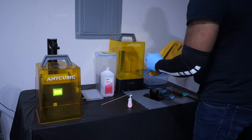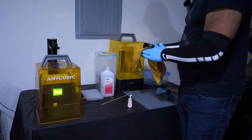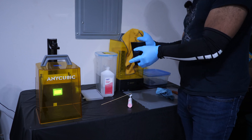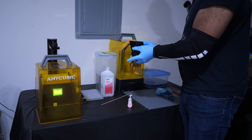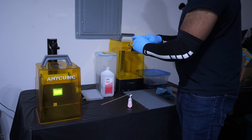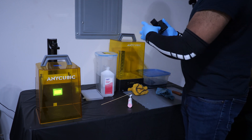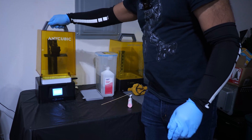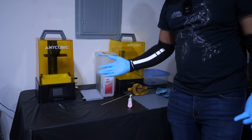An important thing to note: I'm inside a garage which is open and not insulated, so in summer it's hot and in winter it's cold, but there's plenty of airflow so I don't have to worry about resin fumes. If space is an issue for you, you need to consider whether it's worth the health risk to be in a really tight confined space with resin fumes. If you can vent it outside that's great, but if not, that's something to consider. Now that I've got the plate cleaned up, I put it back on the printer, tighten it down, put the lid back on, and I'm done with this machine.